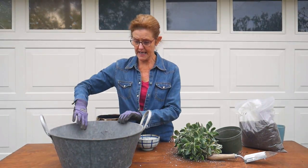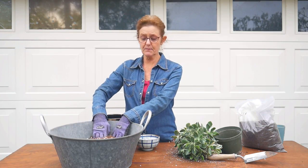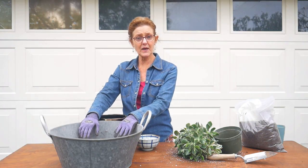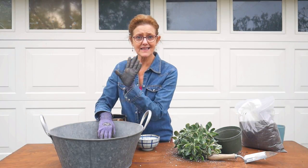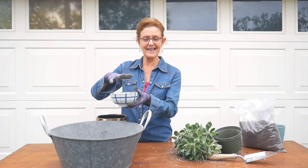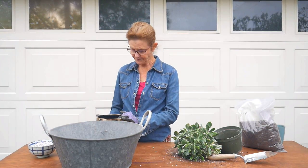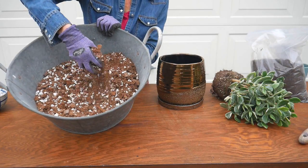The mix I'm using is my DIY succulent and cactus mix — there is a recipe for it down below in the description box. Cactus and fleshy succulents really like it; it's very chunky, very well-drained, and very aerated, which is what succulents need because they can rot out easily if they hold too much water. If you use a store-bought succulent and cactus mix that's fine, but it may be a little bit too heavy, so you might need to add something like pumice or perlite.